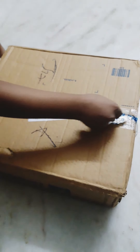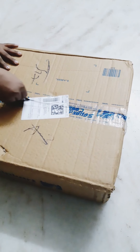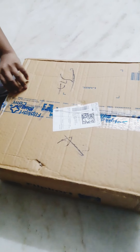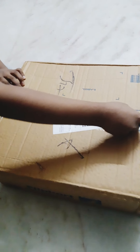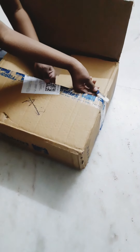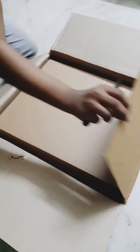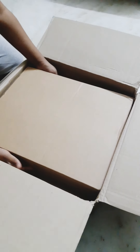Hello everyone, welcome back to my channel. Here is an unboxing video — Apple MacBook unboxing video. I am going to share this laptop from Amazon. We are able to get it at a price, and it is also a very affordable option.